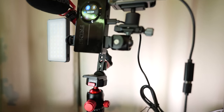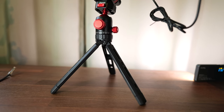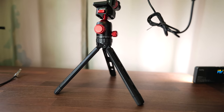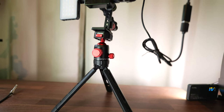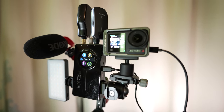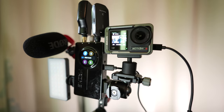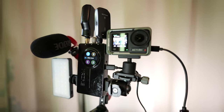Sometimes I swap out the mini shotgun mic with the Rode Wireless GO 2, especially if I'm recording something like an interview with two people. To round out the rig I use a couple of wireless bugs — one to get the guitar signal into the Moor Prime P2 and the other as my wireless IEM so I can hear everything. Let me know in the comments if you want me to get into the build details of this rig.